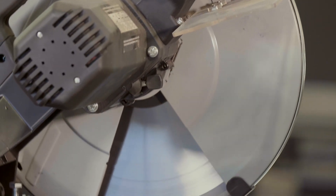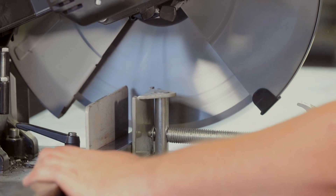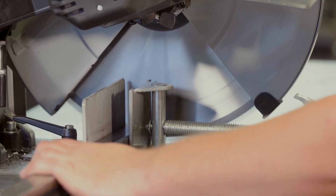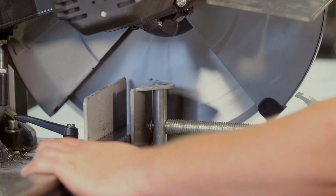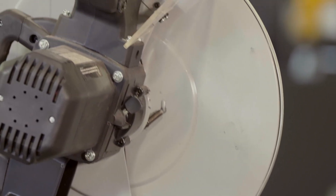Slowly bring the blade down until you contact your piece. Then continue to slowly apply pressure until the blade is all the way through your piece.